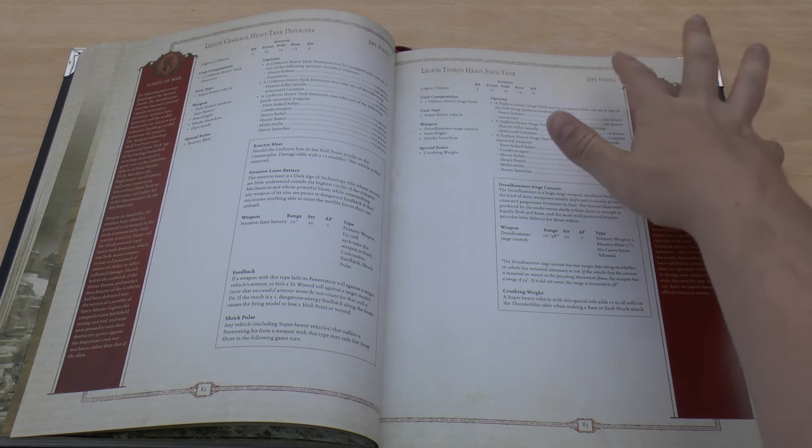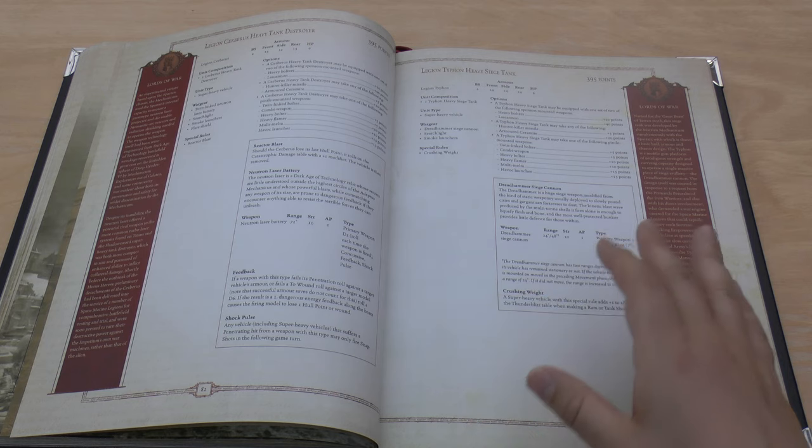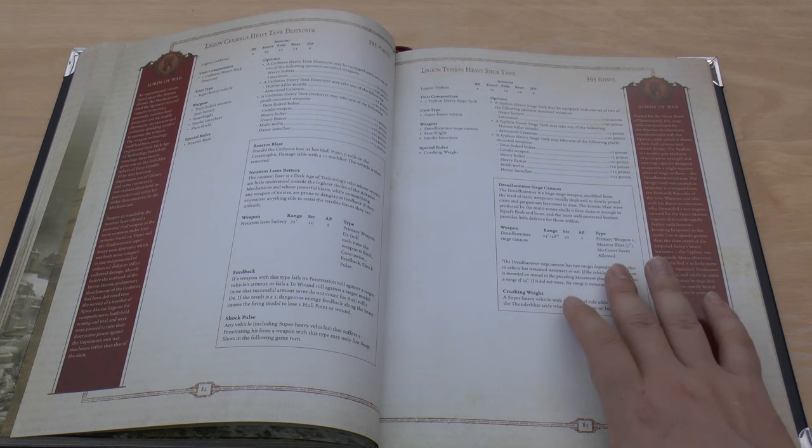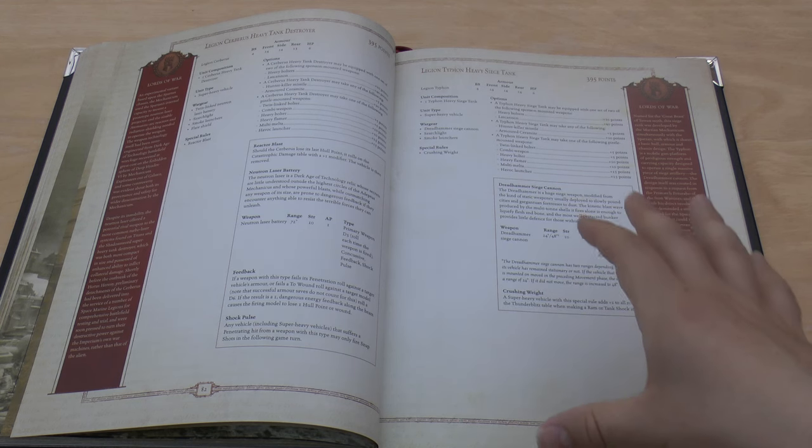I think they realised that the 'no cover saves allowed' special rule is worth a lot, and it is — there's so much cover around nowadays, and to have a weapon that ignores cover and is Strength 10 AP1 is just terrifying. Then you've got the Falchion, which has gone up by 20 points. One of the main reasons is because it can now opt to take a Neutron Wave Capacitor — though if you want to make it weaker, take that, as it adds the Shock Ports and Feedback special rules.